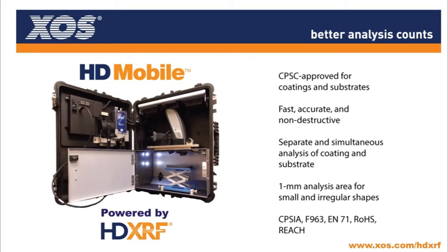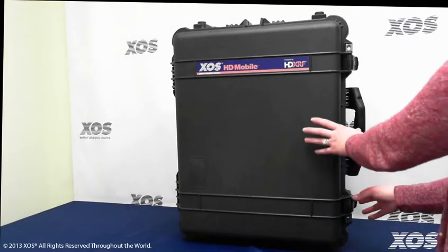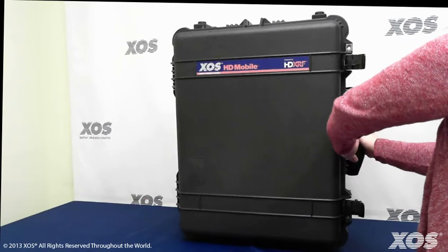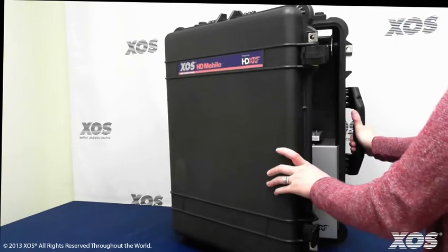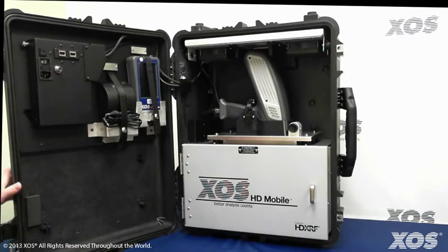The XOS HD Mobile Analyzer is powered by HDXRF technology, which is CPSC approved and provides unprecedented limits of detection of heavy metals in both coatings and substrates of children's products, jewelry, and other consumer goods.